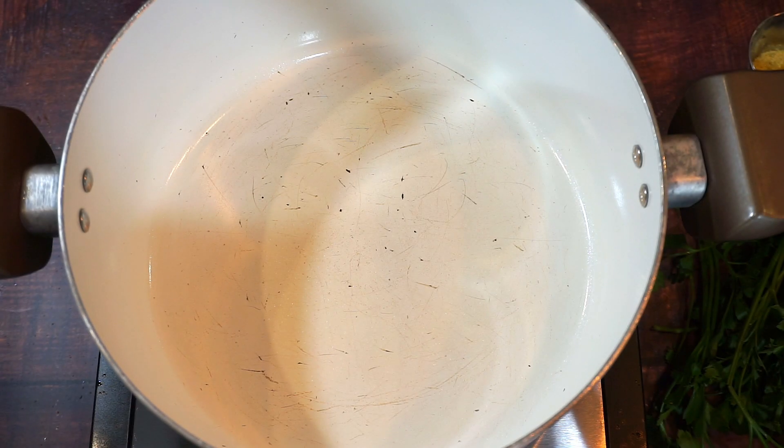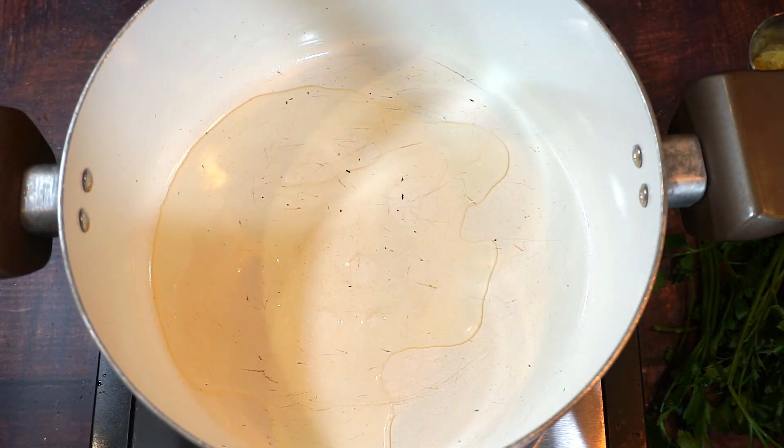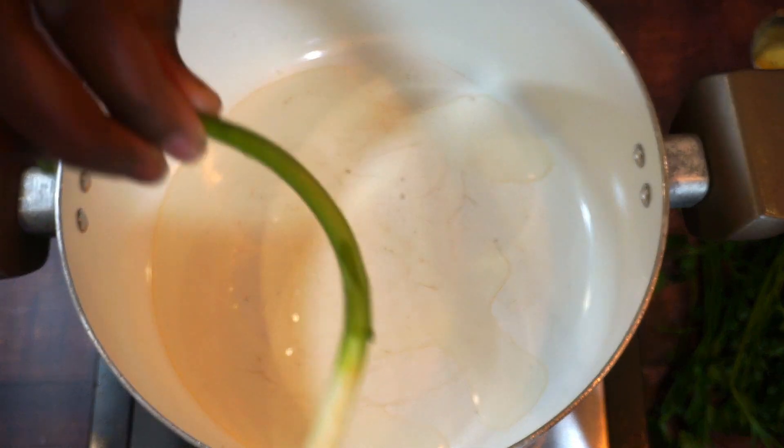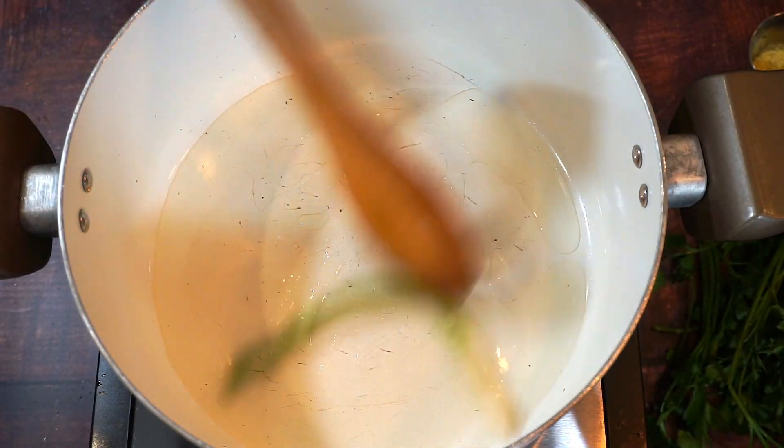Hey guys, so today I'm gonna be making yellow rice. I'm gonna go ahead and add some olive oil. I do have a piece of onion, green onion, that I am gonna fry until it gets a little color.